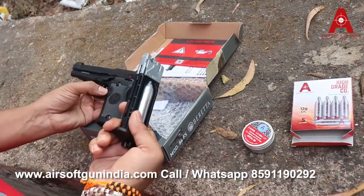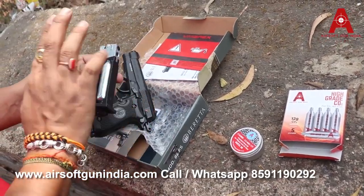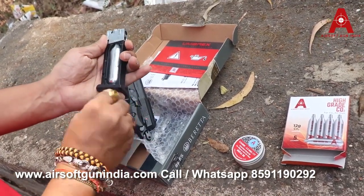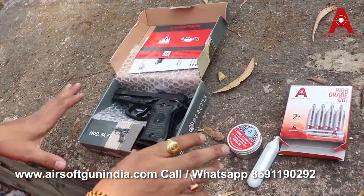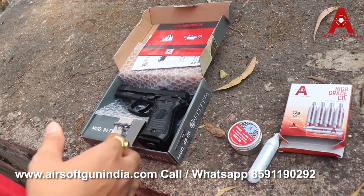Once you're done — I still have BBs in this and the CO2 is inside — never store a CO2 in the gun. Once you have CO2 left in your gun, remove it and empty the chamber. Never store a CO2 in a gun because it can damage your gun. Once you are done shooting, remove the CO2 from the gun.